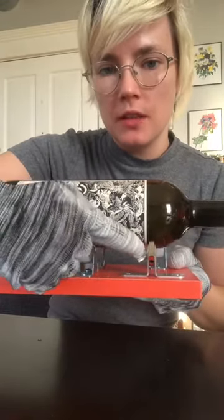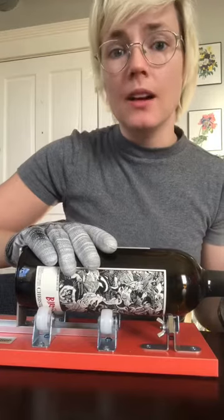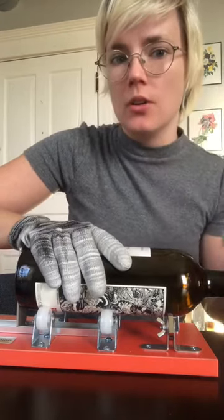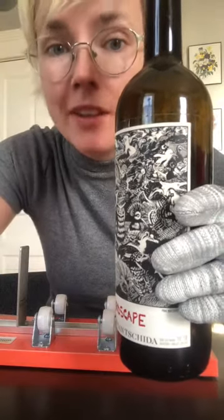On this machine you'll see that where this knob is there is a very sharp razor right there. Apply a nice even pressure all the way around — you should hear a little noise. You can see that faint little line right above the label — that's perfect.